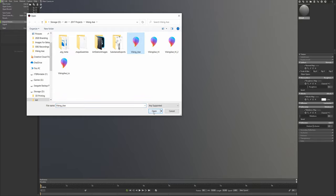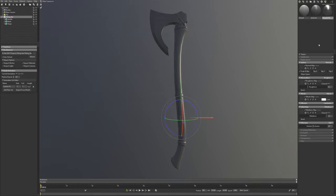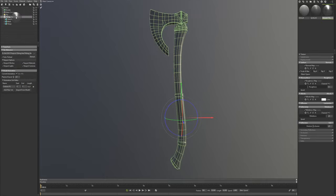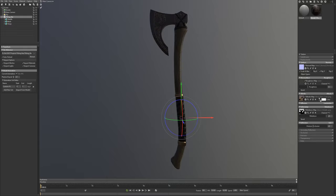I'm going to be using this Viking Axe. I'm going to use this Unreal 4 template for my material and then start importing my maps. If you textured in Substance you're going to need to flip the Y channel on the normal map or it'll look reversed. I'll grab the rest of my maps here.